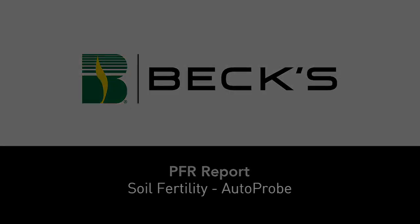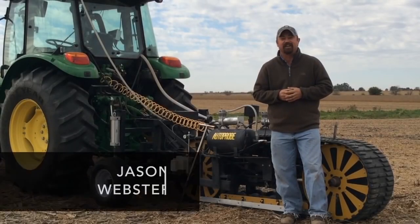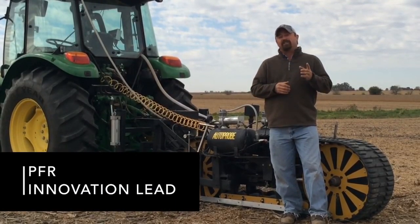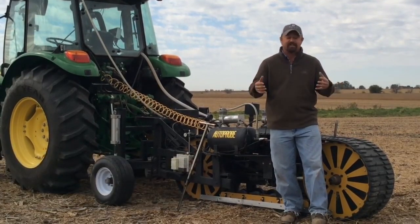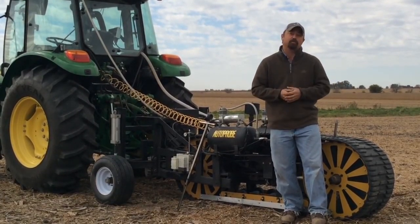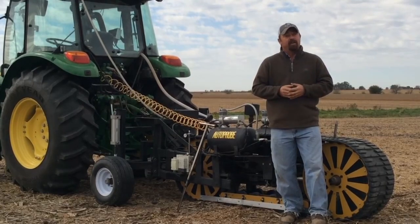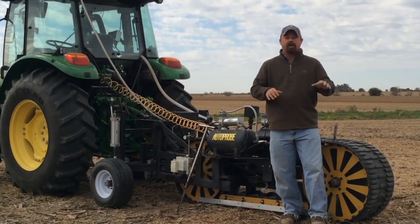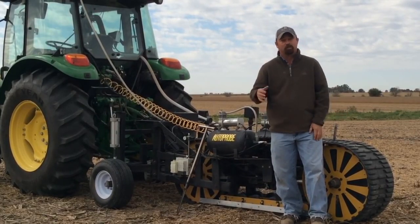Hi, I'm Jason Webster, Beck's Hybrid's Practical Farm Research Innovation Lead. Today we're doing some practical farm research work involving soil fertility. Every grower needs to have a really sound soil fertility program for each and every farm, and basically the base or the foundation of that soil fertility program starts right here in the field pulling soil samples.